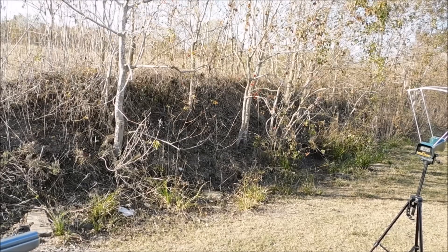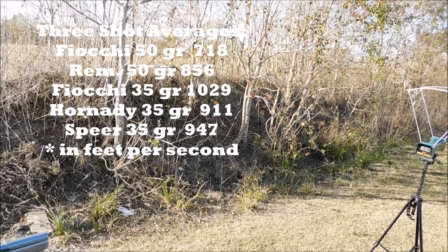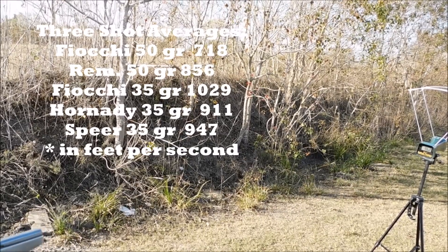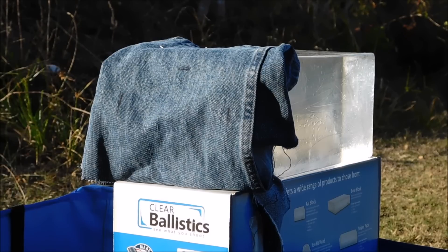First let's run some numbers. The Speer Gold Dots came in at 919 fps, and the others at 962 fps. We'll go left to right shooting: Remington, Speer, Speer, Fiocchi hollow point, Speer Gold Dot, and finally Fiocchi ball ammo.